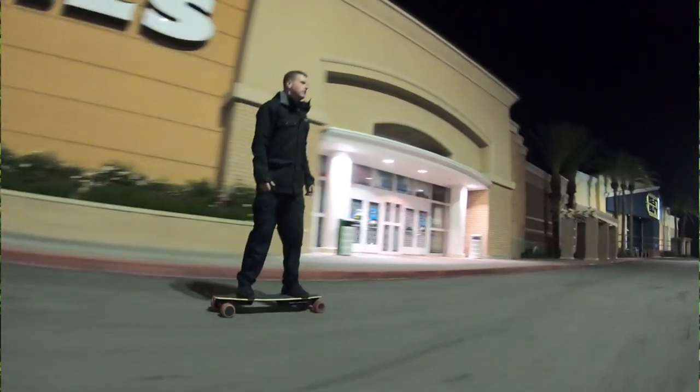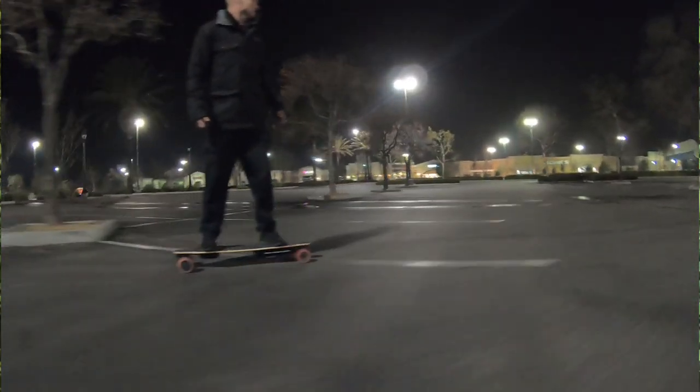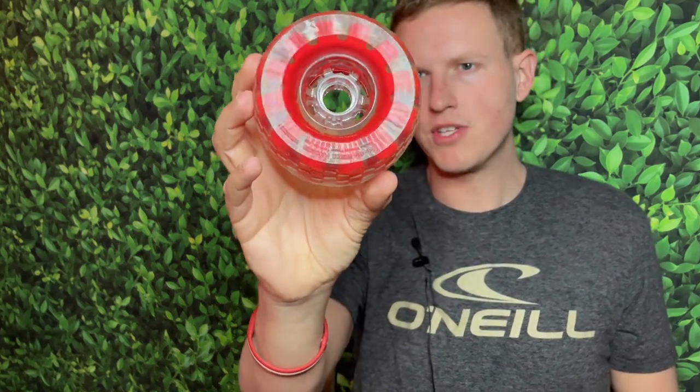I noticed definitely less chatter — it feels more smooth. They have a dampening core, though the donuts are more of a sleeve and don't have the full dampening core. I noticed a lot less problems with rocks. On my normal street wheels, little star-shaped rocks at any slow speed could completely stop my board and I'd have to jump off, which was really annoying. That has not happened with these — they seem to generally handle rocks a lot better. These are the 105s; they also make 120s. I really like the 105s — they're very nice.